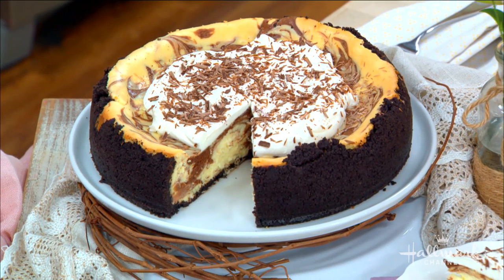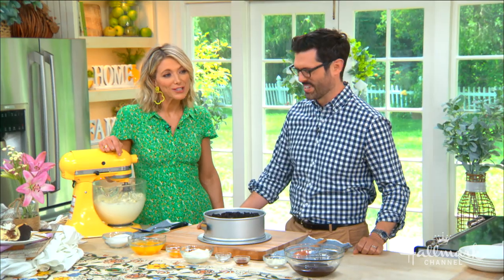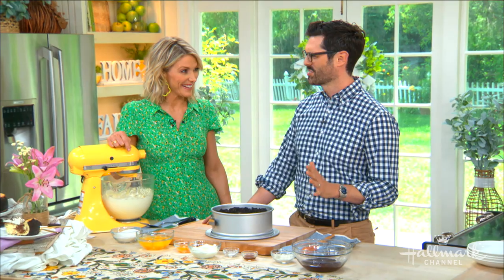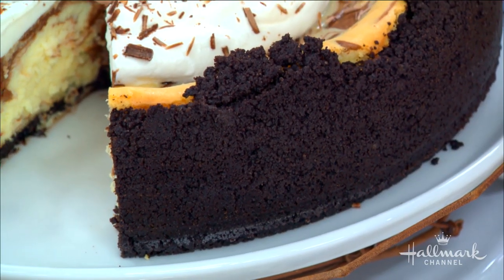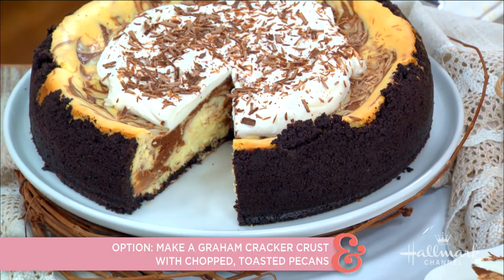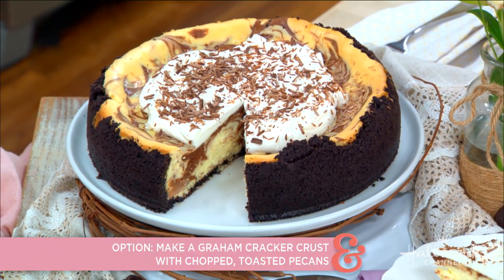Not only that, but it also has an Oreo cookie crust, so I'm already excited! If you're anti-Oreo for some reason, you could make a toasted pecan graham cracker situation — same thing — but hello, Oreos! I mean, why not? And it's so easy.